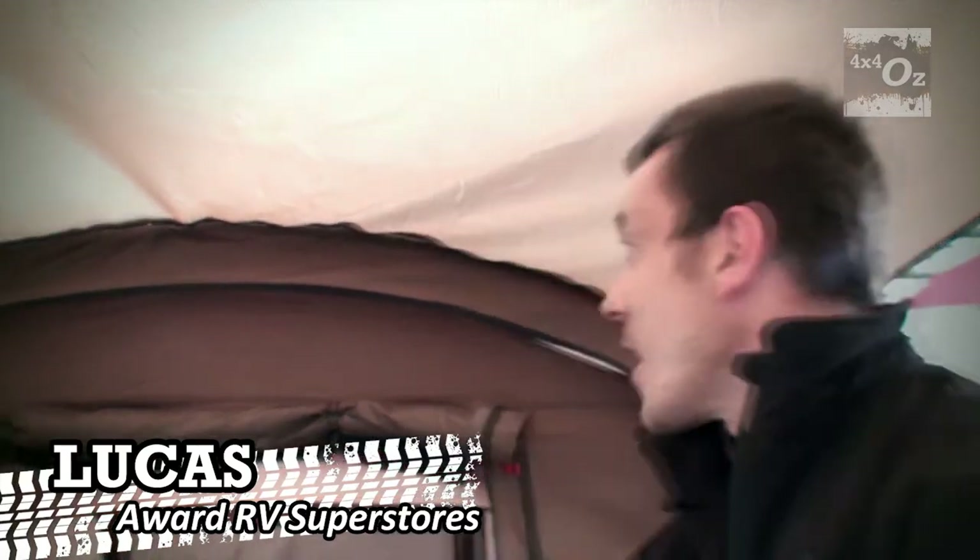Hi, I'm Lucas Parr from the Ward RV Superstore, and right here we've got the brand new Darche Evolution range of tents. These are absolutely phenomenal — they're an evolution in camping. Once again, Darche has become the leader in the camping industry.